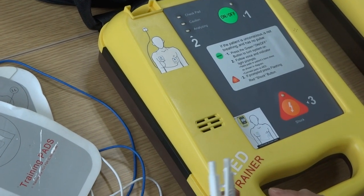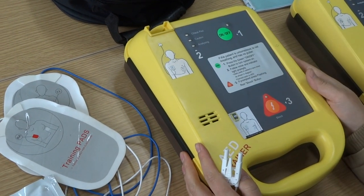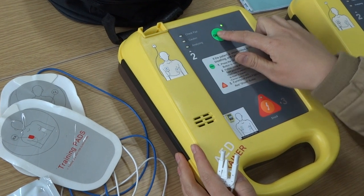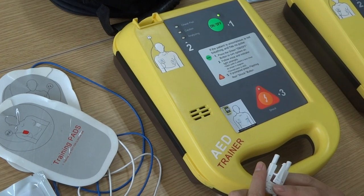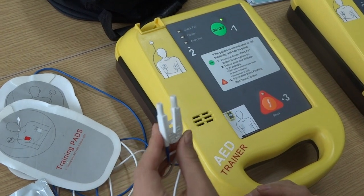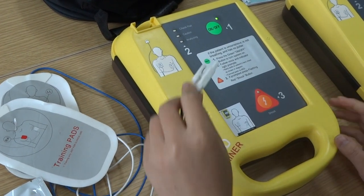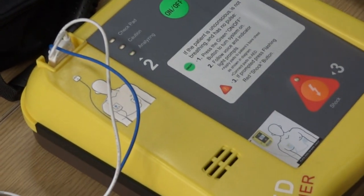For example, if we do not connect the pads to the device, it will prompt 'check the electrodes.' Let's try it — turn on by pressing the green button for two to three seconds. It will analyze automatically. Because we have not connected the pads, it will prompt to check the electrodes. Then we connect them — just push it in. Now it begins analyzing: 'Analyzing... do not touch the patient.'